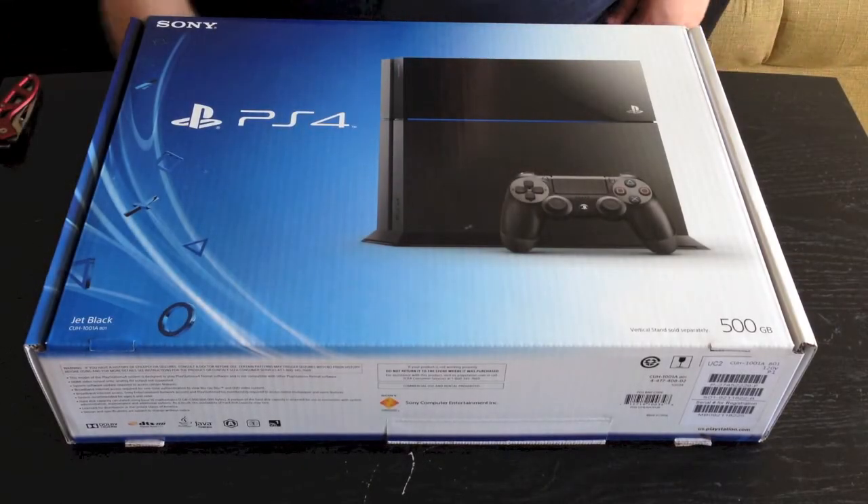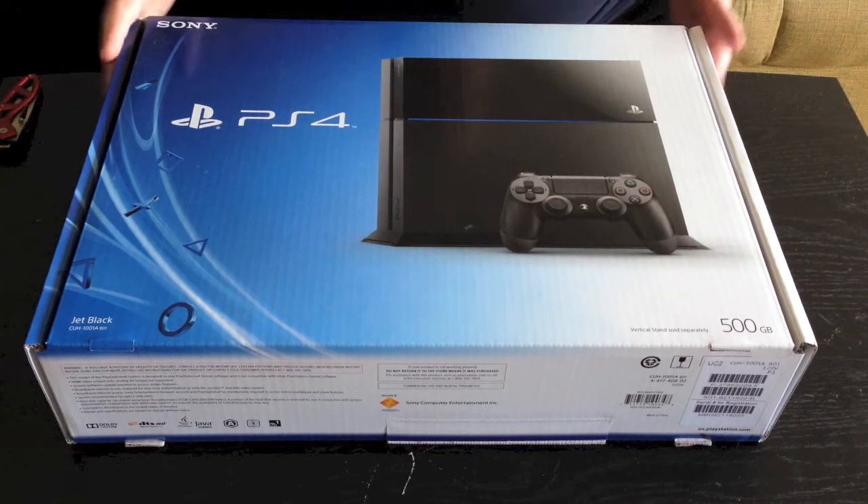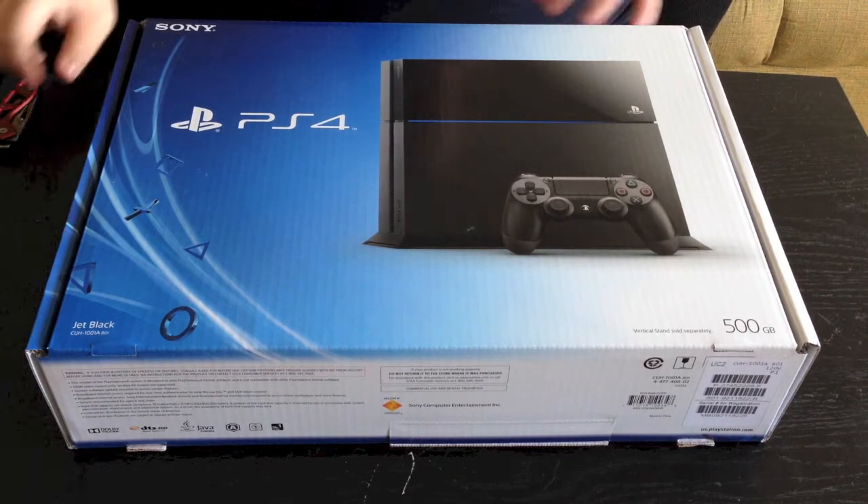What is up YouTube? This is Loose Cannon and Rabu here. I'm back at you this time with an unboxing of the brand new PlayStation 4. I just picked this up today at GameStop. So without any further ado, let's go ahead and get to this unboxing because I'm super excited to just get into it.